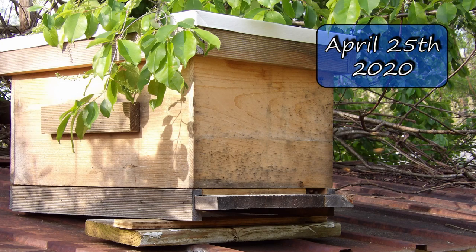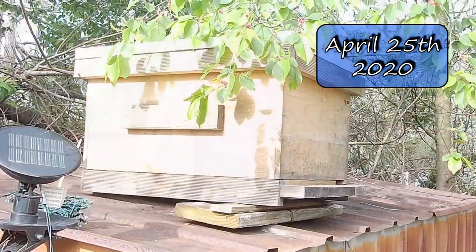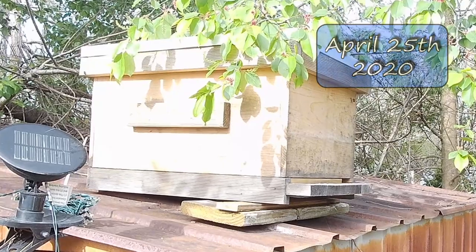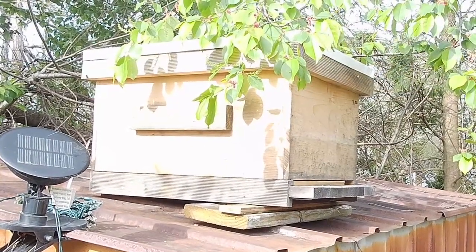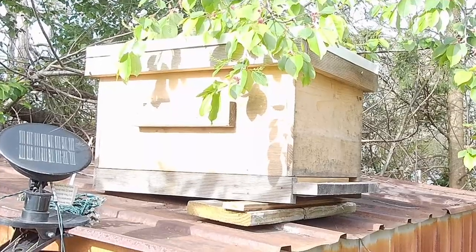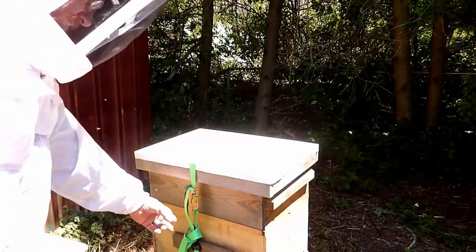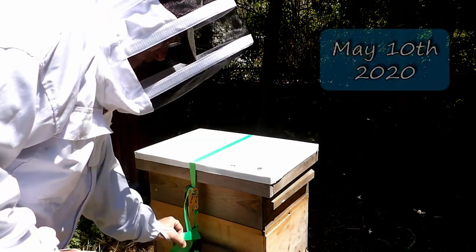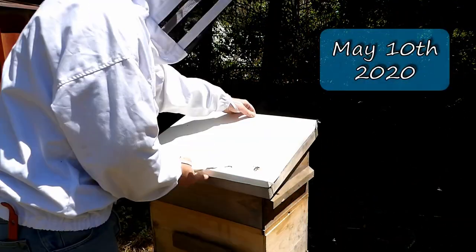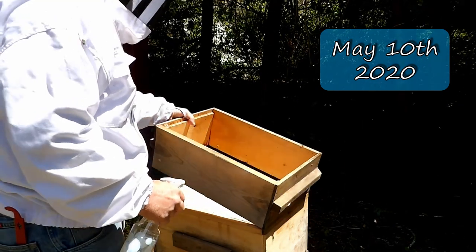We're going to start this season with a general update. Both hives from last season died. They made it through the winter for the most part until mid-March, and then I went out to check them one week and they were both dead. I didn't make any videos over the winter. I really didn't do much with beekeeping aside from checking the hives periodically to make sure they were doing okay.